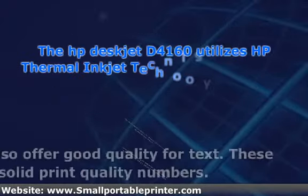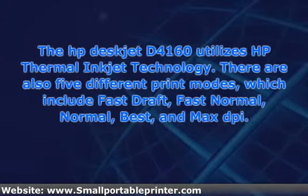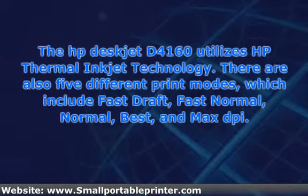The HP DeskJet D4160 utilizes HP Thermal Inkjet technology. There are also five different print modes, which include Fast Draft, Fast Normal, Normal, Best, and Max DPI.